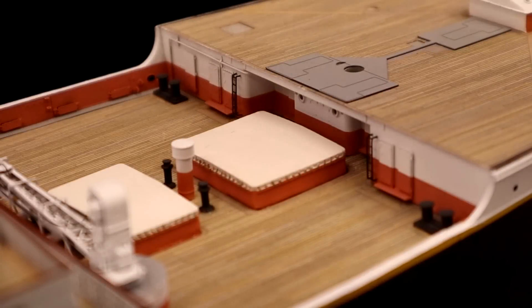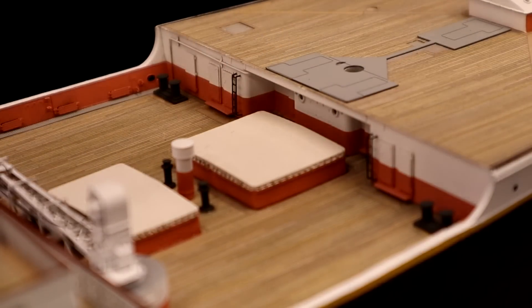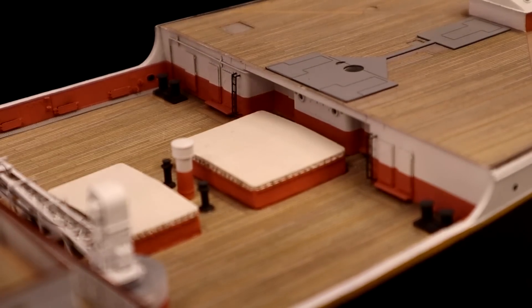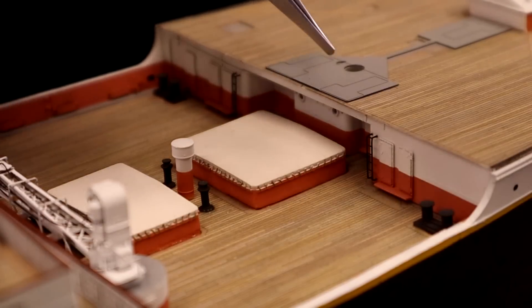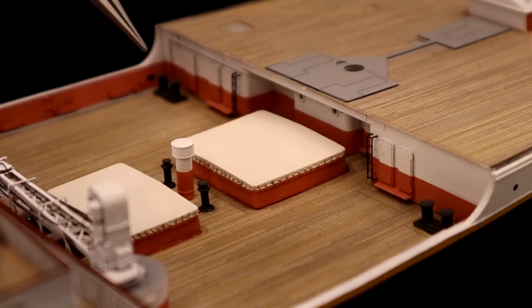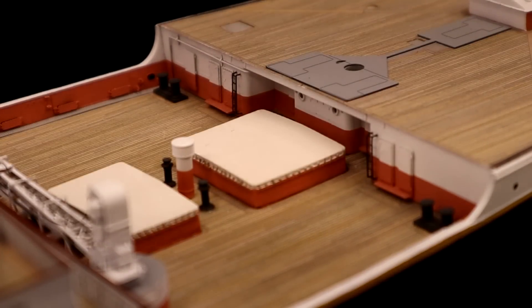Now we're back up at the bow. I'm going to go ahead and throw in our two stairs. As you can see, I have two black ladders — they go there because Titanic had those. Before anybody asks: these ladders came from my spare parts kit. I believe they came from an extra out of the USS Missouri build. So if you want to do something like that, you're going to have to get yourself a spare set of ladders from somewhere — that's just the bottom line.